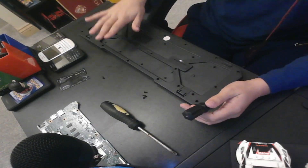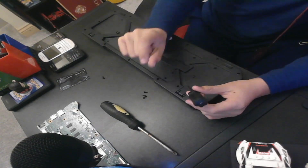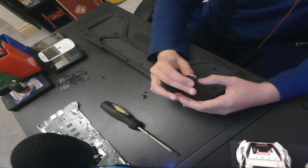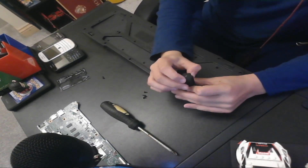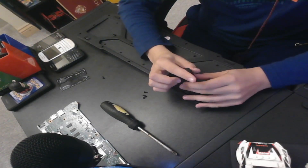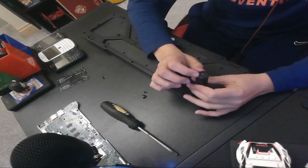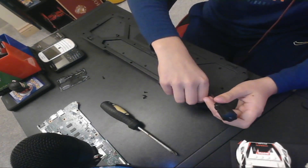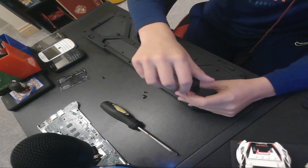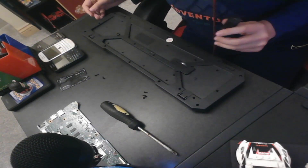If you're ever unscrewing stuff, remember to keep different length bits — screwdriver bits — in different columns, and remember where they go. Because I have a laptop over there, not the one I destroyed in the last video, and the back screws are a lot bigger than the front screws. So when I went to screw them back in, they didn't want to go in.